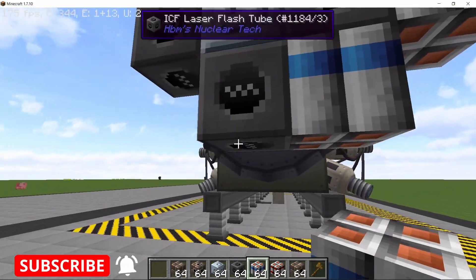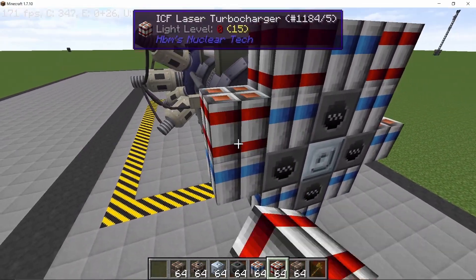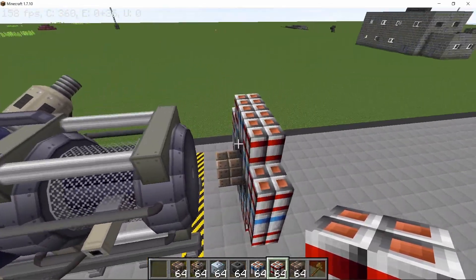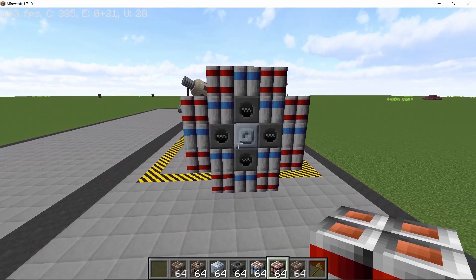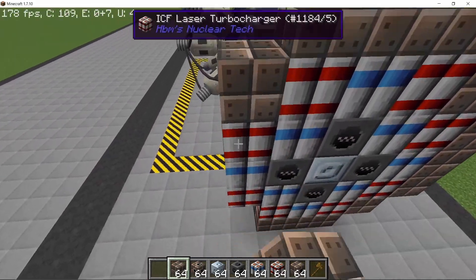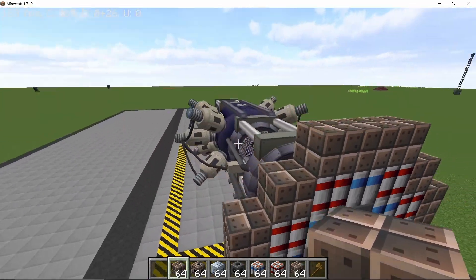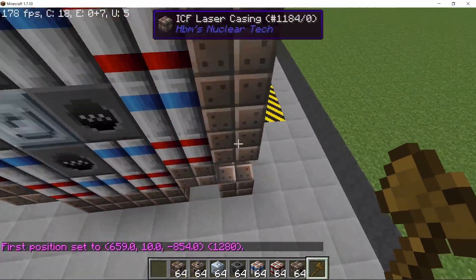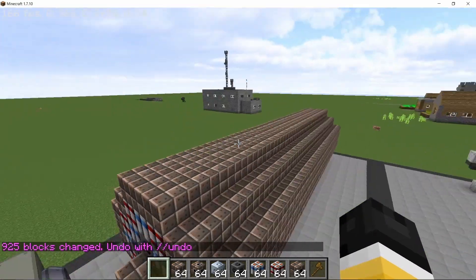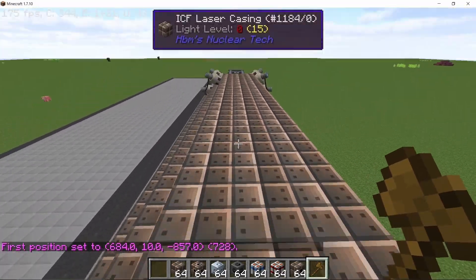Behind the laser controller we place a laser cell surrounded by four laser flash tubes, then place down eight capacitors in a star formation, followed by eight turbochargers. Turbochargers are only as efficient as the number of capacitors you have, so placing down more turbochargers without more capacitors won't give you anything. This is the layout we are going with, and we need 26 of these total. Cover it with laser casing and then stack it 25 more times for a 26-block-long laser setup.